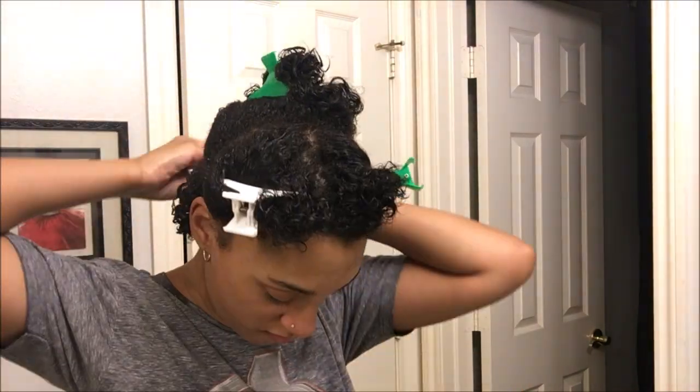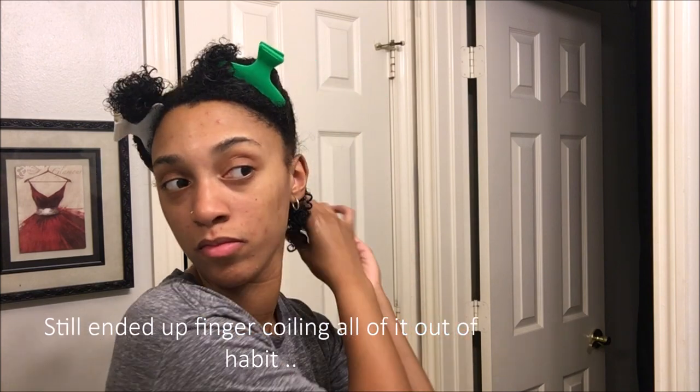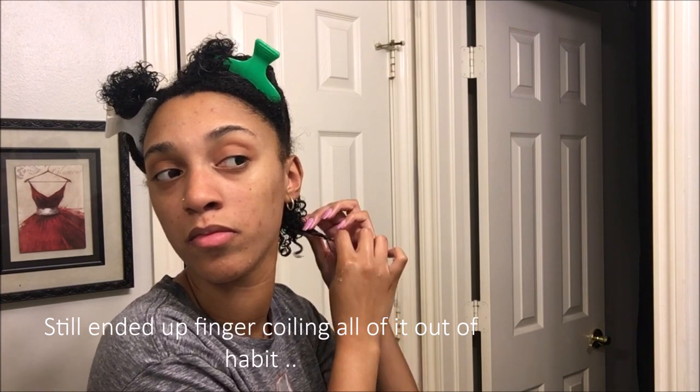During this process you guys may see me finger coil, because my hair is not acting right and it will only curl up if I finger coil it — only on the pieces that are kind of damaged from coloring. But every so often I might come across my natural curl, or a curl that needs a little more help curling.